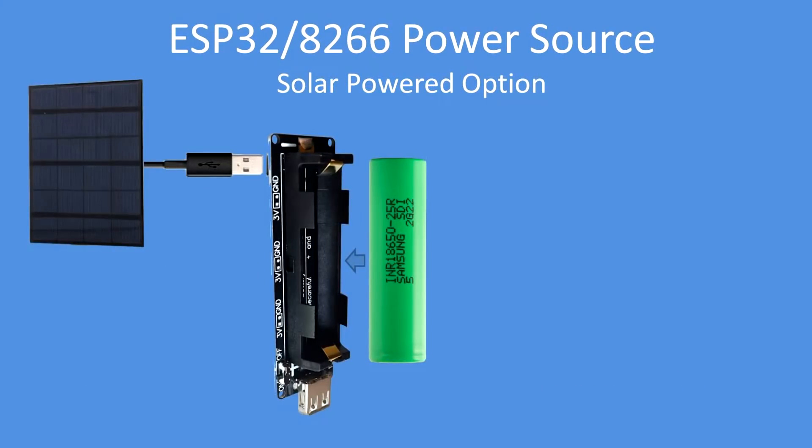For standalone use, you can easily plug in a 5 or 6-volt solar panel into the micro USB connection point to keep the battery charged, giving you a modular, pluggable power supply for whatever project you might be planning — a very convenient setup.